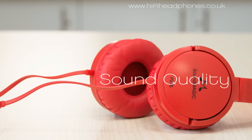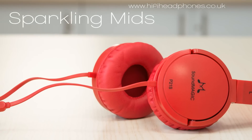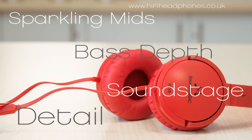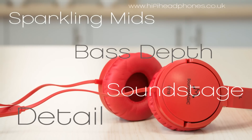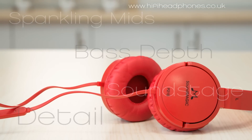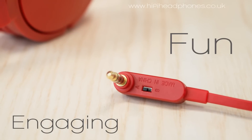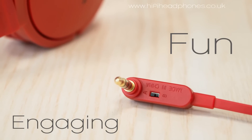And now the sound quality. These practical cans have sparkling mids and impressive sound stage with both detail and bass depth. Realistic instrument separation gives an accomplished musical feel. Engaging and fun sounding, the P21s will make the absolute most of the output from any portable player.